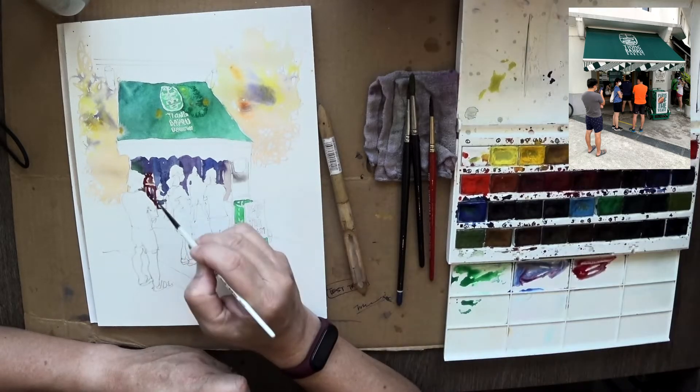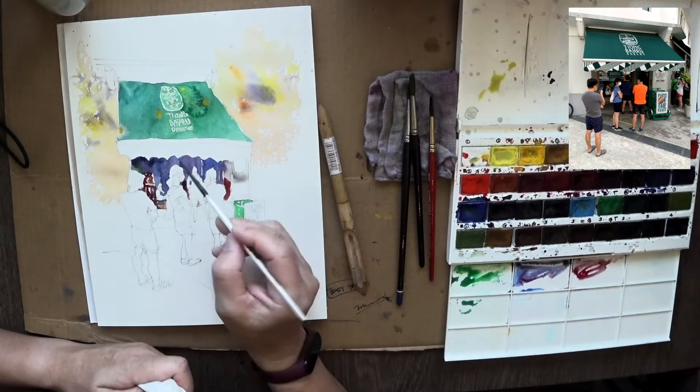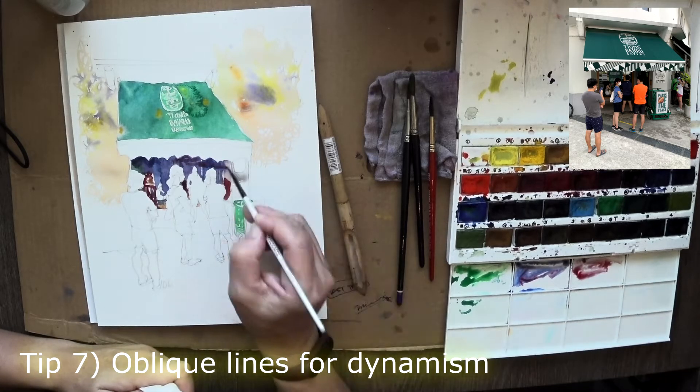This really is to make the figures in front pop. As you can see, the three-dimensional quality comes from the fact that the shadows are pushing the figures out in front.